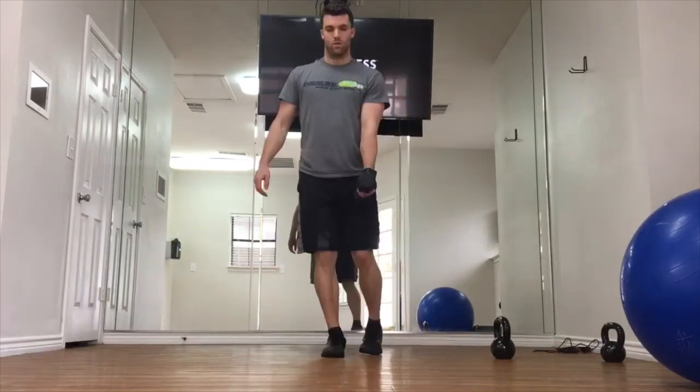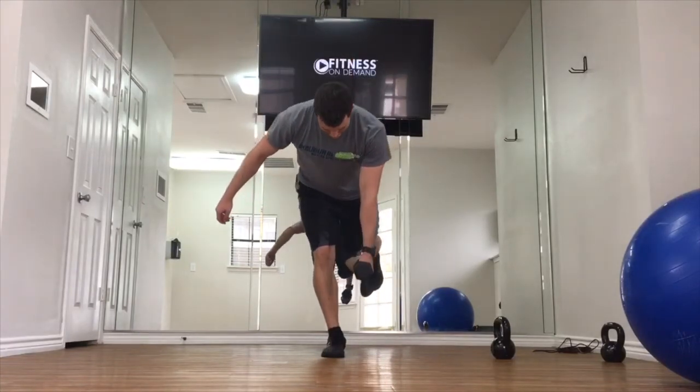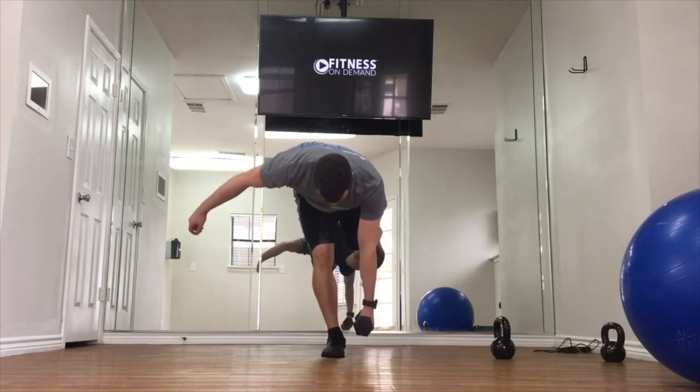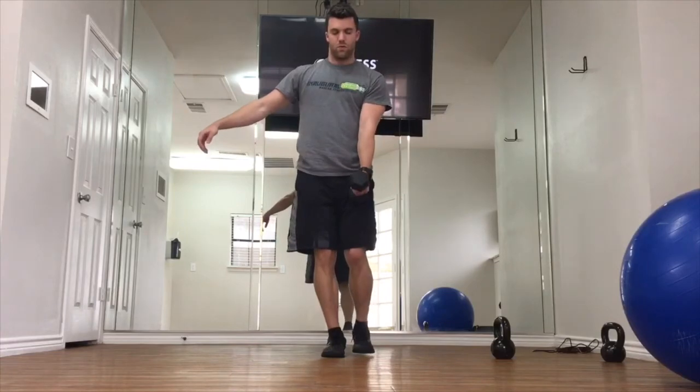If you need to, you can put your foot down in between each rep, or if you get to a point where you can balance through each rep, that's awesome. Really focus on the stability through this movement and start light, master the movement, and then increase the weight from there.